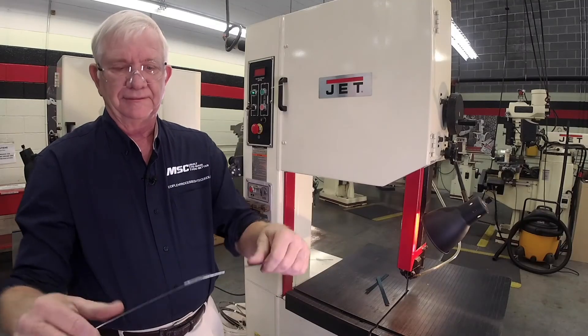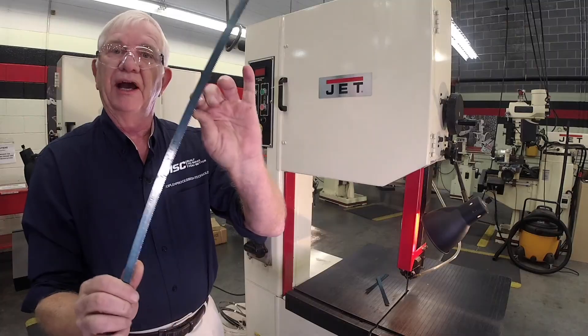There you have a welded blade ready to go on a bandsaw, flexible enough to go around the arc of the wheel. I'm pretty happy with that. Thank you for watching the MSC video — we're built to make you better. Have a great day.